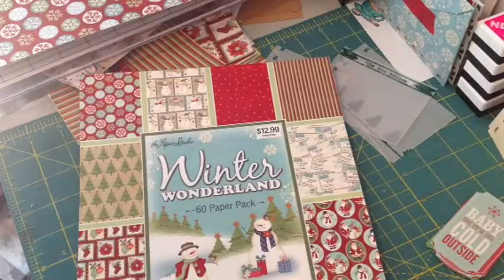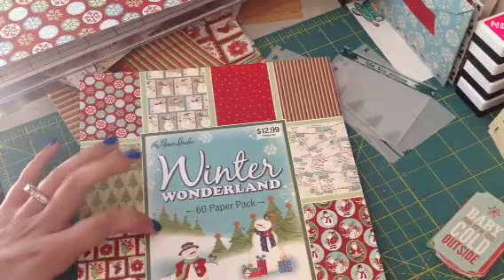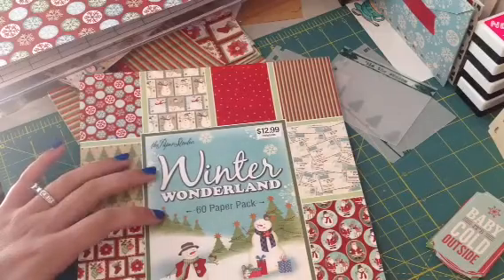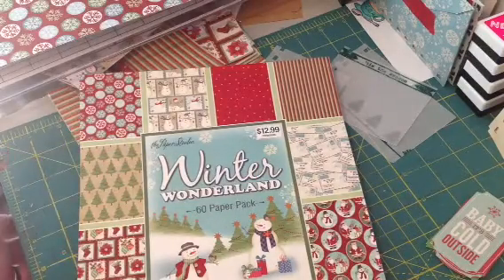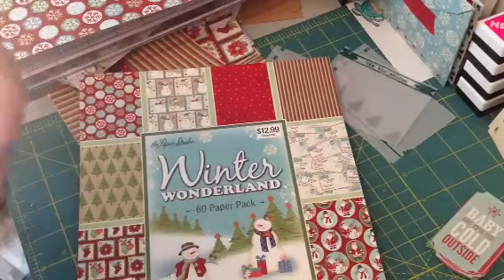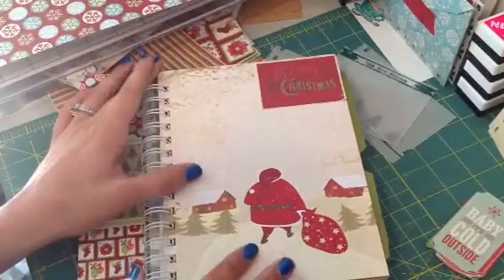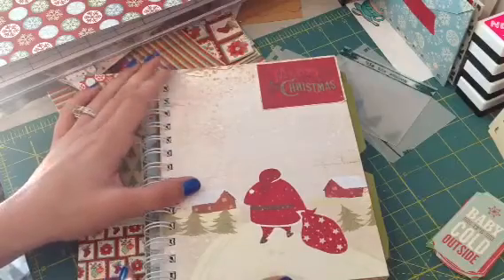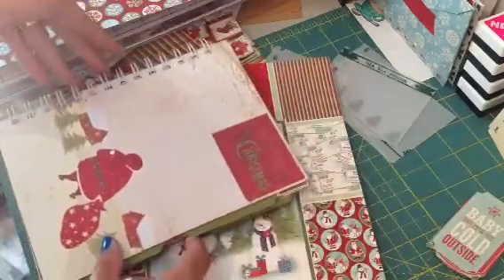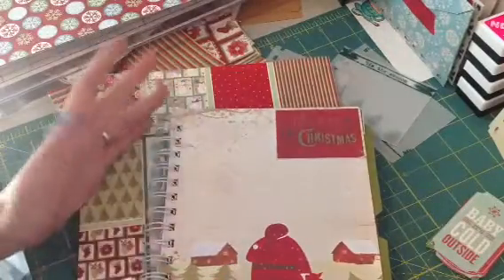I wanted to show you guys how I put everything together. I've actually made a couple different sizes of junk journals. But Tina — who is Tina's Cricut Create here on YouTube — was the one who decided to do a Christmas junk journal swap. I got this one from her, and I loved the size of it. This one is 6 by 8, and that is the size I've been going off of, because I really love it.